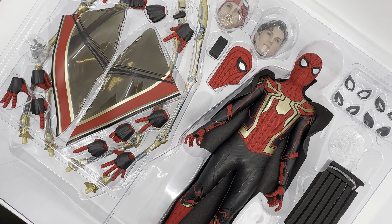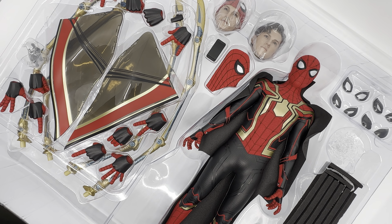Let's open this guy up. Okay guys, here he is — the integrated suit. This is the deluxe version, so it comes with the base. We'll discuss that later, but for right now we're looking at this figure and the box is presented really nicely. The actual artwork of the box was really cool too. Let's see how the figure looks.